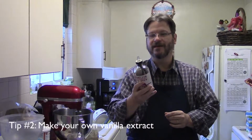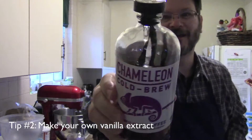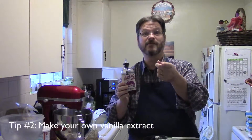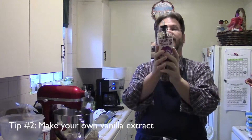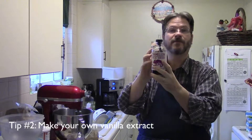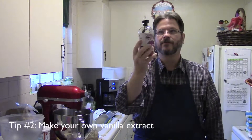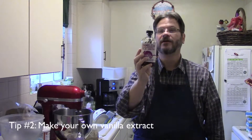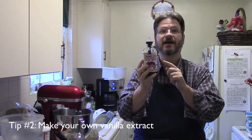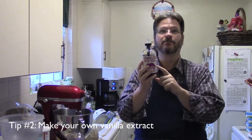Tip number two in cookie making is make your own vanilla extract. I'm going to hold this up to the camera — you can see there are four vanilla beans in there that I split open. I ordered the vanilla beans from Amazon; you can find some really great deals on vanilla beans. I added a little bit of vodka and filled the bottle with vodka. You can also use grain alcohol, or some people actually use rum, but it does flavor the vanilla differently. Let it steep for about a month or so. This has actually been steeping for several months, probably almost a year, and it is amazing. We're going to have some great cookies this year with our own vanilla extract. You'll find a post on making this vanilla extract on the blog — I'll put a link in the description and on the blog post for this video.